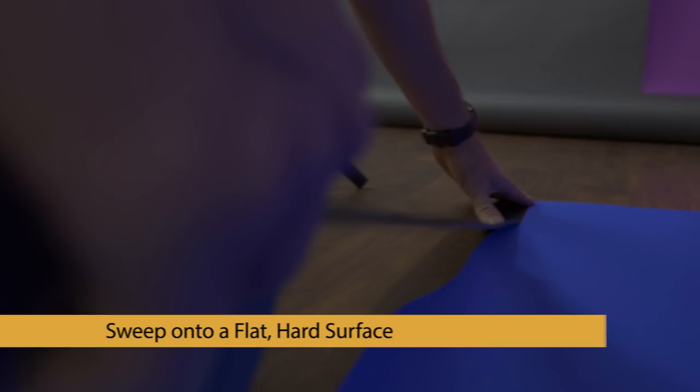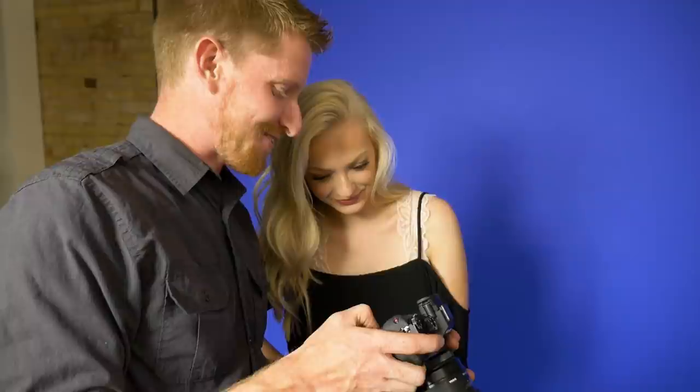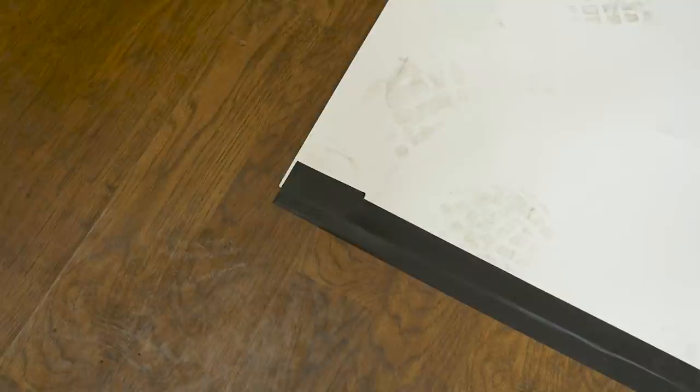Third, sweep onto a flat, hard surface. Your paper backdrop can crinkle and tear if swept out onto soft carpet or uneven flooring, causing it to go from seamless to unsightly. Fourth, clean your shoes first. Clean your feet or think twice about walking across the paper, as dirty footprints can show up in your images, especially with light-colored paper.